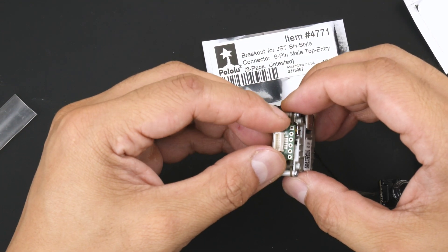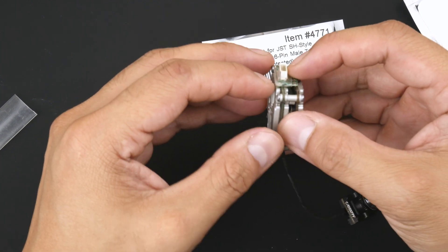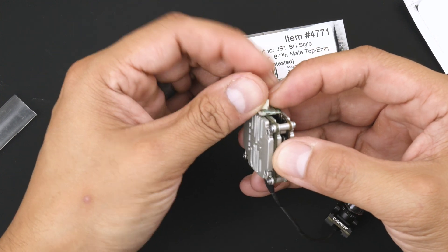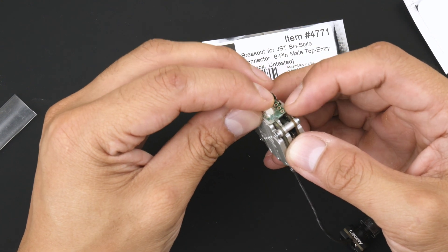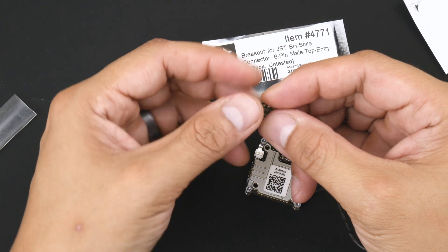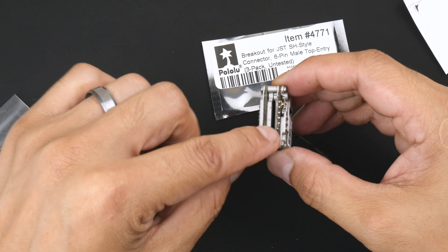Now we'll start soldering it on. The easiest way I found is to start with soldering one of the pads first, then get onto the rest. We need to do this while the CatX Vista is in one piece so we can solder it on, making sure the back is pressed together so it doesn't wiggle and damage the connections. I'll start tinning one of the pads on the back to get a bit of solder on one side and then solder it on.